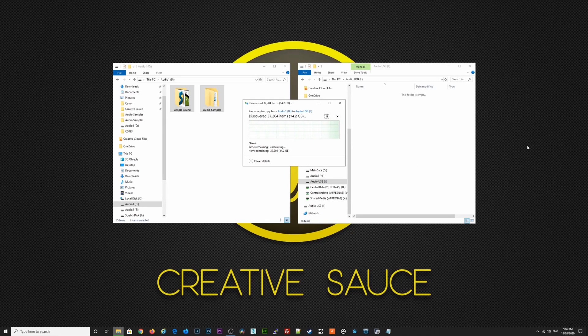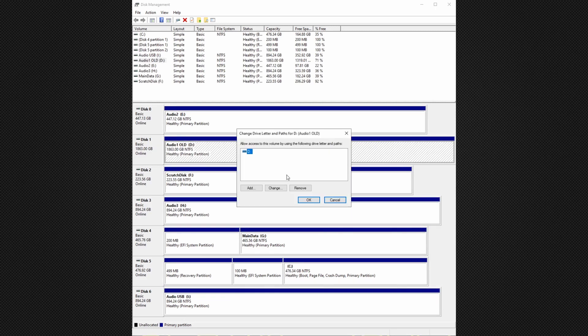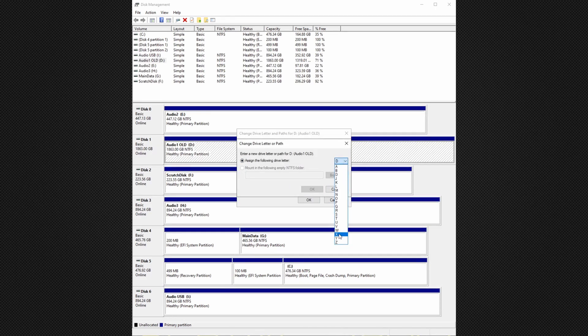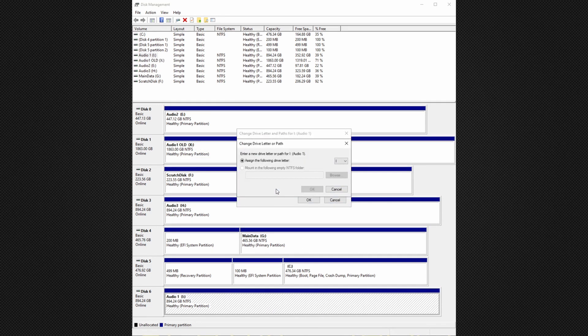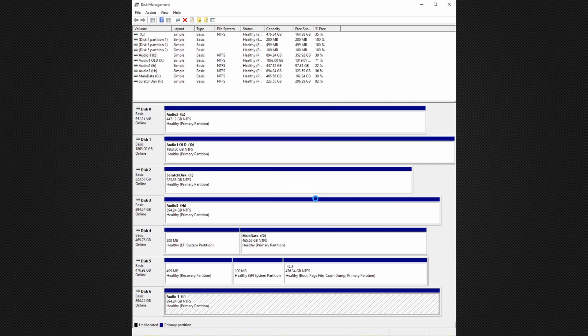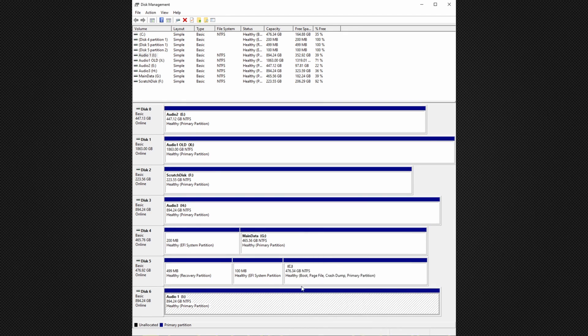The data transfer will take a while — in my case, two hours. I then go back to Disk Management and change the drive letter of the old drive to some available letter. I then change the drive letter of my new drive to that of the old one. This ensures that my programs and plugins look for files on the new drive. Now I'm going to do some speed tests of this USB connected SSD, but first let's take a look at how I can connect this drive internally.